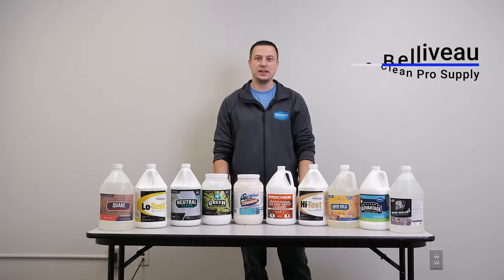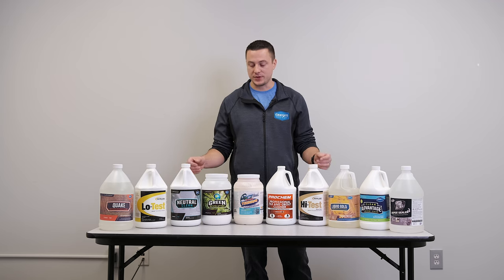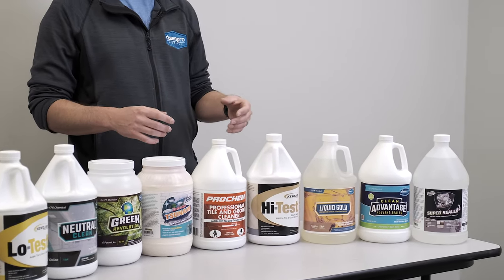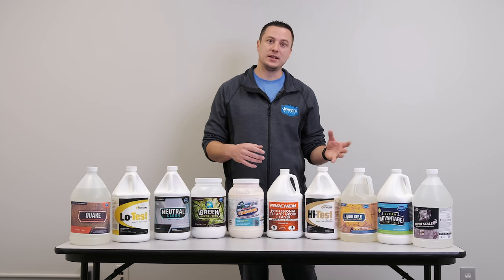Hey everybody, it's Dave from Clean Pro Supply, and we're going to talk about a variety of hard surface cleaning chemicals. You'll notice we have a variety of brands here, and the purpose of that is these are all of our best sellers — we don't want to pick favorites. I just want to educate you on what people are buying, when to use each one, and how.